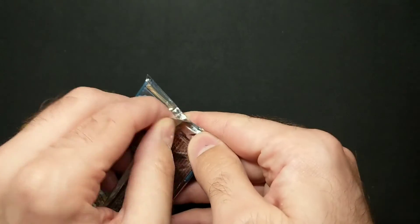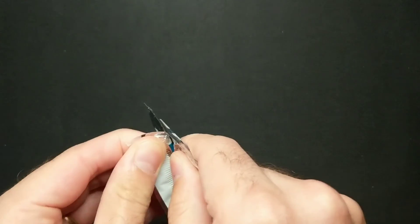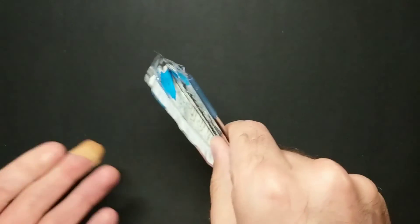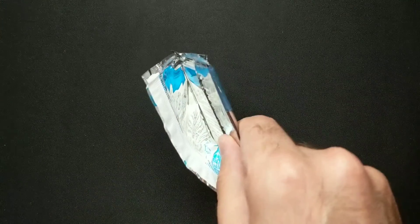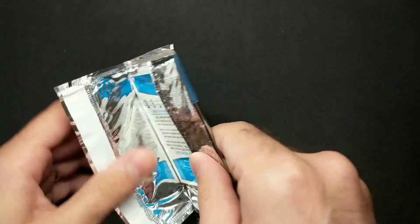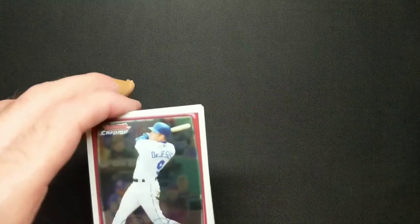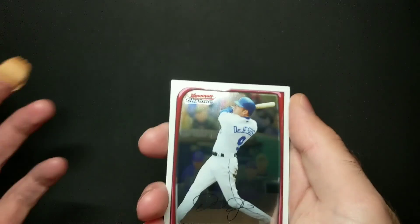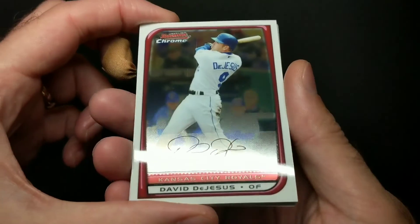We've got rookie cards — Joey Votto, Johnny Cueto, Evan Longoria. Votto is the one that I would really like to pull. And then we also have some prospects. First Bowman is difficult because if you go back searching, they don't always get listed as being first Bowman's. I think Justin Turner's is his first. Thankfully in this set they are labeling it, so we will be able to tell.